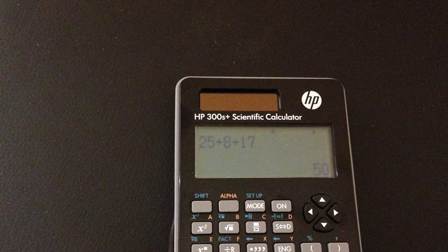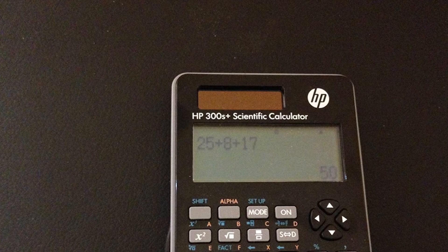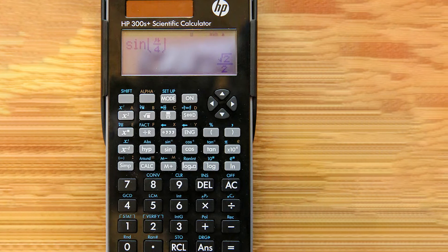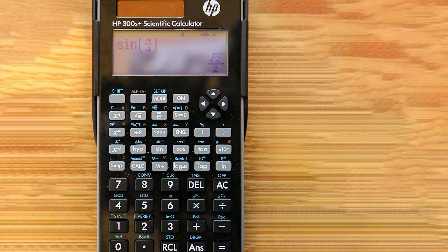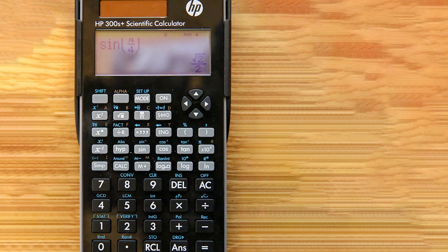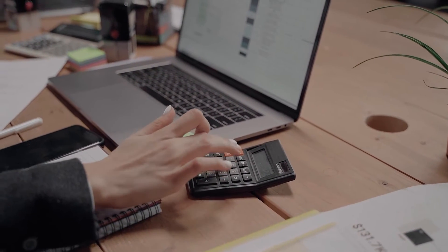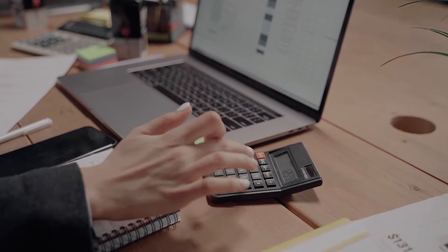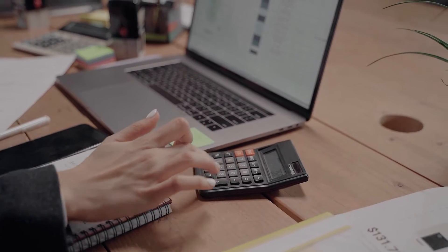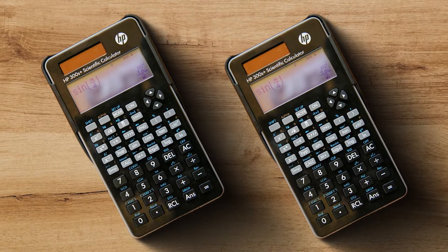While searching for alternatives I found the HP 300s Plus scientific calculator. We also used to have several calculators from HP which I also very much liked. It looked like a decent entry-level calculator which is advertised with the ability to perform decimal and hexadecimal conversions. For €15 including shipping directly from HP, it looked like a bargain. It was delivered very quickly by UPS. The first thing I wanted to try was the hexadecimal conversions, as this was the main reason for buying the calculator.